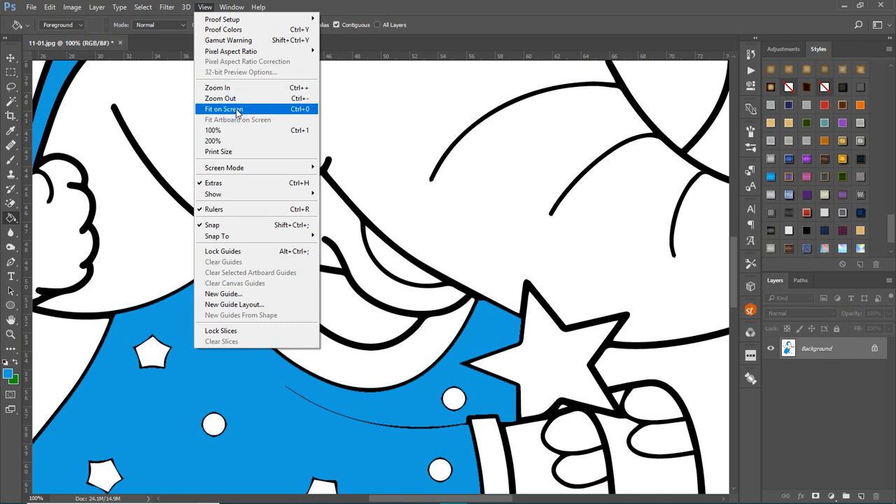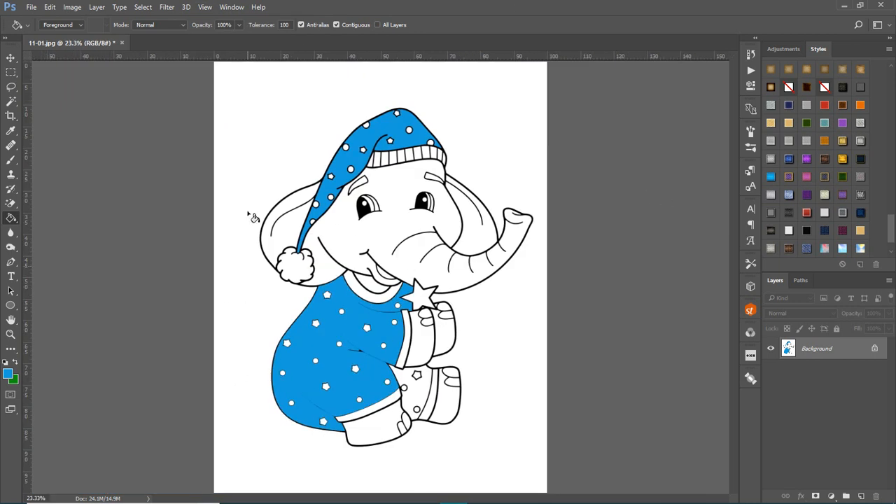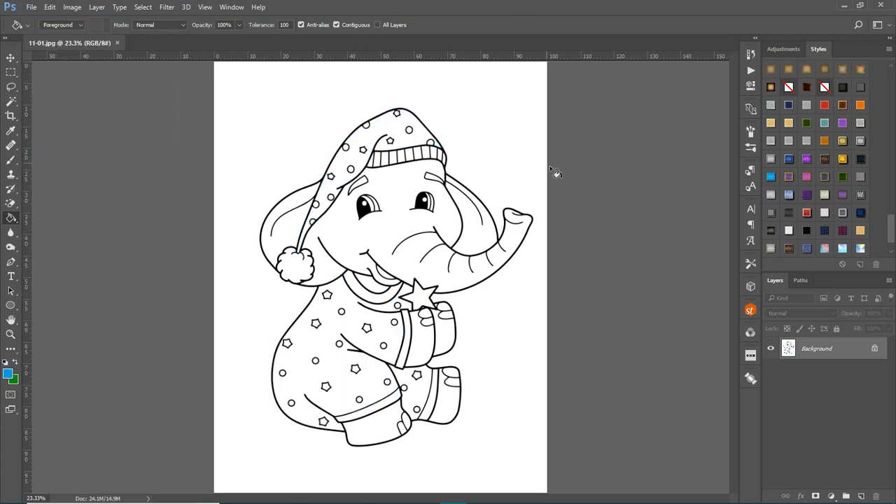This is not something I'd recommend unless you're just doing a quick thing where it doesn't matter. If you want to do a more professional job and you want to add shadows or different things to the colors, what you need to do is create different layers for each part you're going to color.